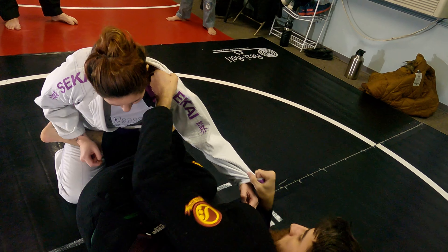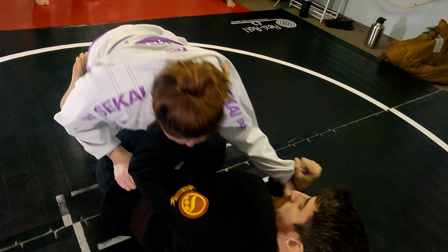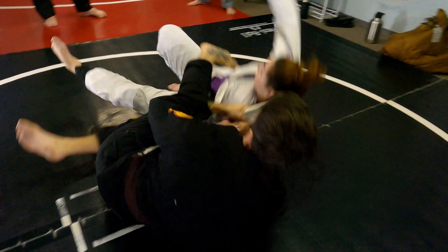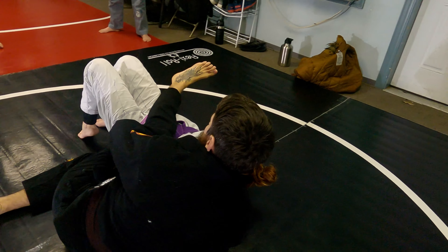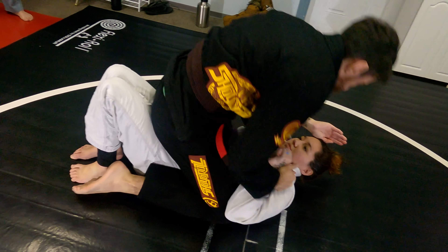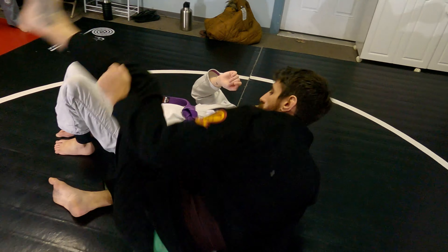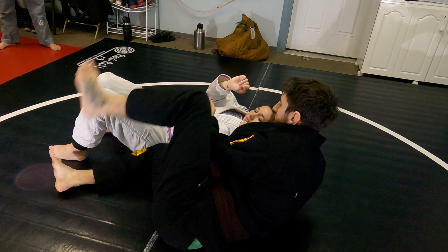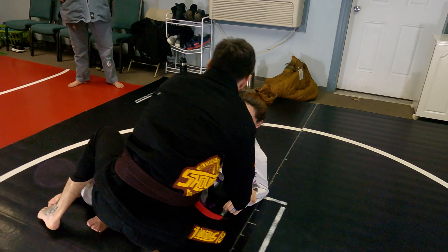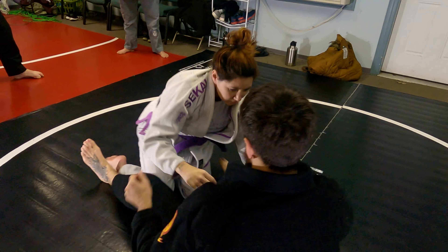So when I pull with my grips, it pulls her over me and loads her up. Once I get her up, then I scissor, dig my spurs in, and climb up the mat. Try to keep that as tight as possible, because if I kick her off and I'm here, then I'm scrambling to try to get up and she gets back to guard. I want to try to stay tight.